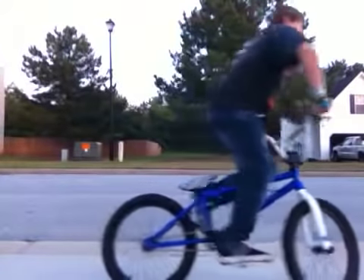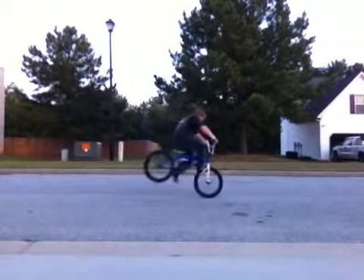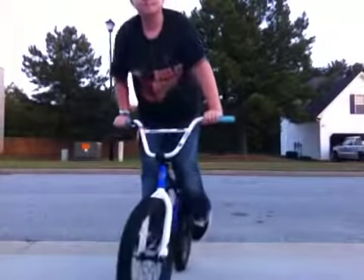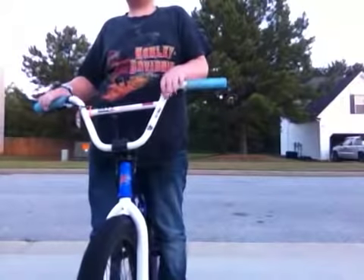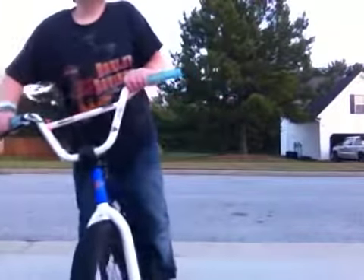And then you need to know how to fakie. I'll do a j-hop to foot jam and then turn something. For fakie, you're just going to need to have the right balance. Just go watch my fakie video and then watch this and then you can do a j-hop into a foot jam.